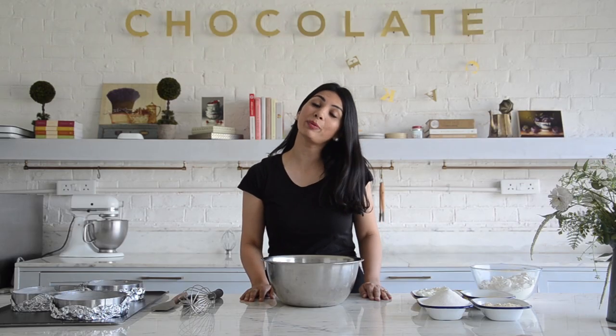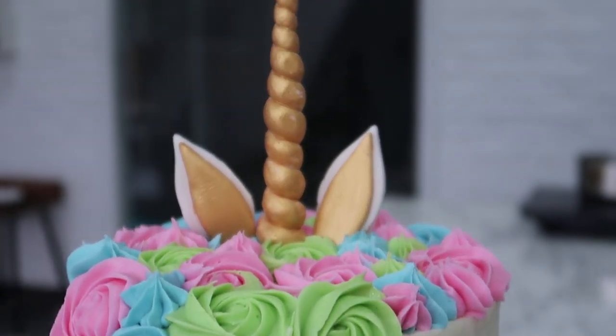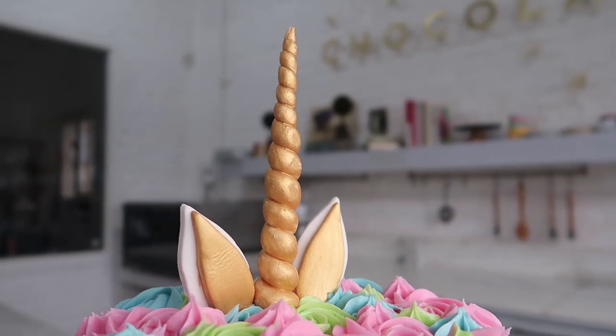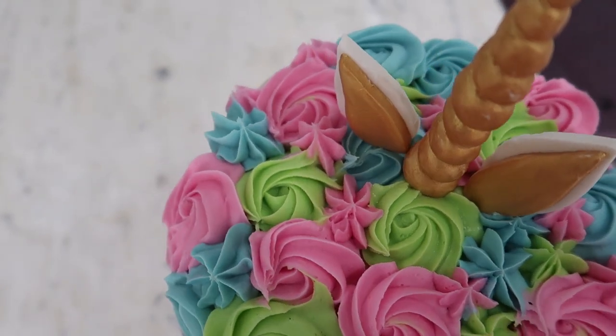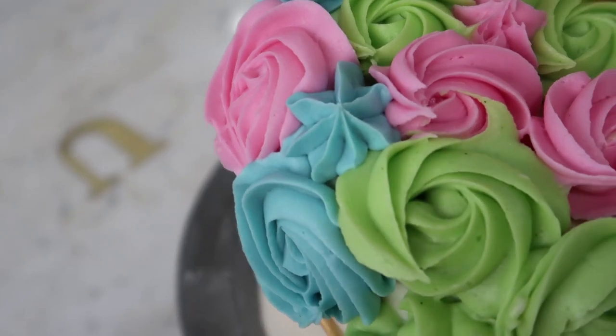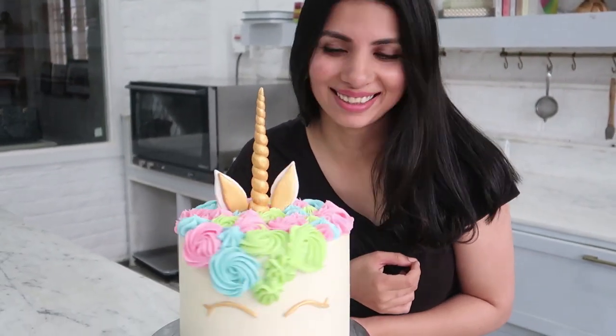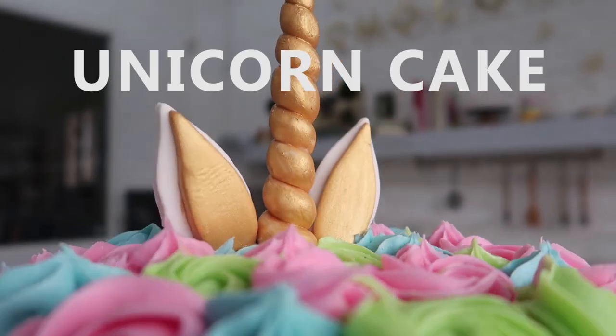Hey guys, I'm Tejasvi, welcome back to my YouTube channel. Today we'll be making a unicorn cake. It's my daughter Sarana's third birthday and she's told me very clearly she wants a unicorn cake, and her wish is my command. Let's get started.